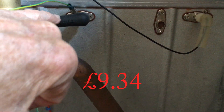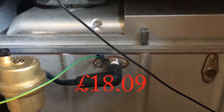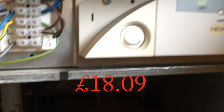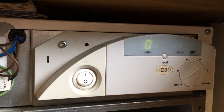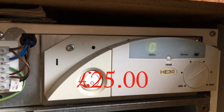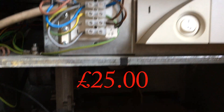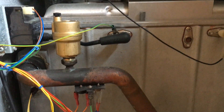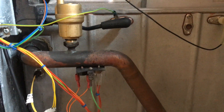We replaced the ignition probe — no effect. We then replaced the PCB, the orange one — got an eBay one for that. That didn't seem to have any effect either. The problem was the boiler would come on and off by itself; when I'd given up and walked away, I'd find the thing had started running again.